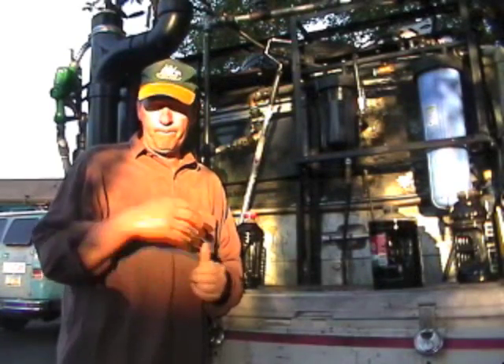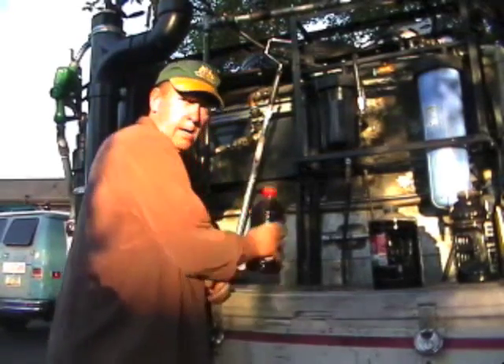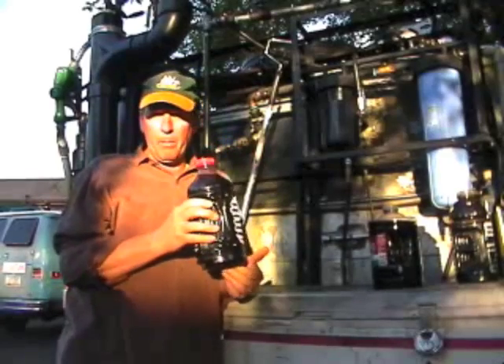Hello friends. This week's biofuels video is on making black diesel. This is a sample of black diesel that I made about a week ago.